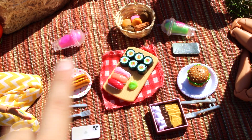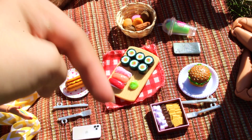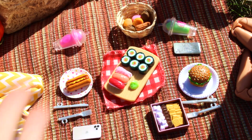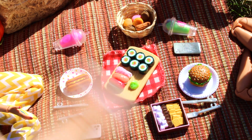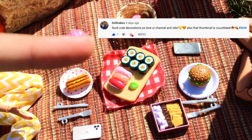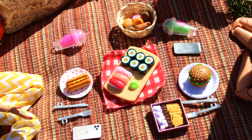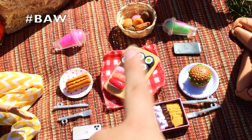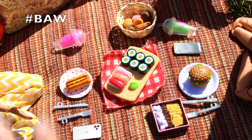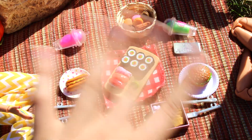Alright you guys, this is it for today's video. I really hope that you enjoyed it. If you did, please give this video a big thumbs up and subscribe to my YouTube channel. Let me know down in the comments what you think about this video. Shoutouts for today go to Doll in a Box and Craft So Unique. If you'd like a chance at a shoutout in my next video, subscribe, give a thumbs up, and comment hashtag B-A-W. Be sure to follow me on Instagram at Barbie's Awesome World. See you guys next time, bye!